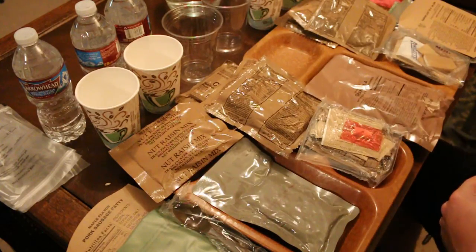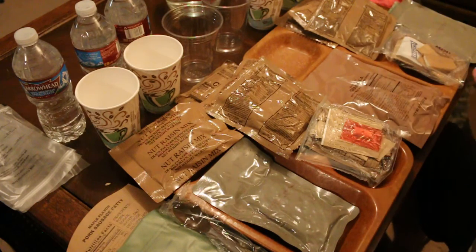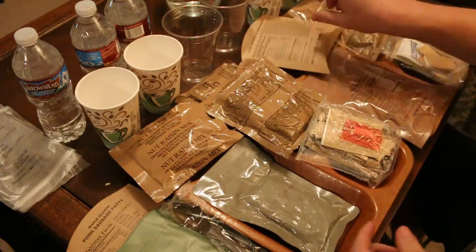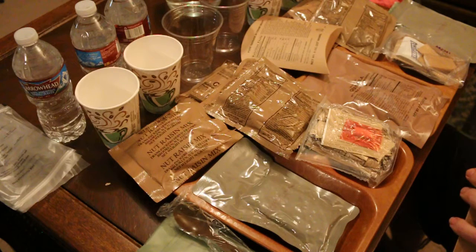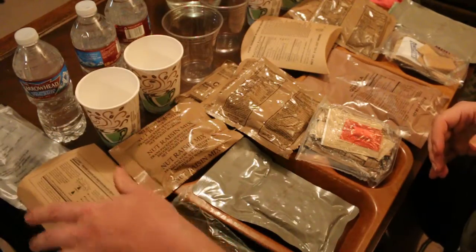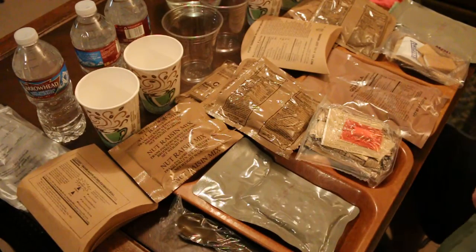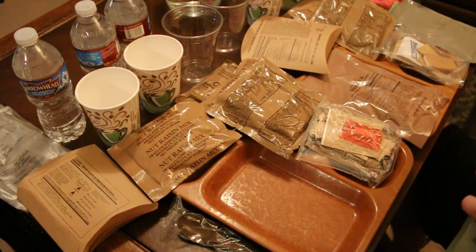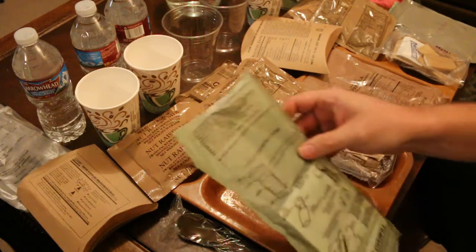I'm going to eat the granola with warm water. Let's go ahead and get our stuff heating up. In my last video I had camera issues and lost some footage, so hopefully this time it doesn't happen. I'm going to try to go a little quicker this time. I would have to say out of all the MRE meals, these two would probably be my most favorite.